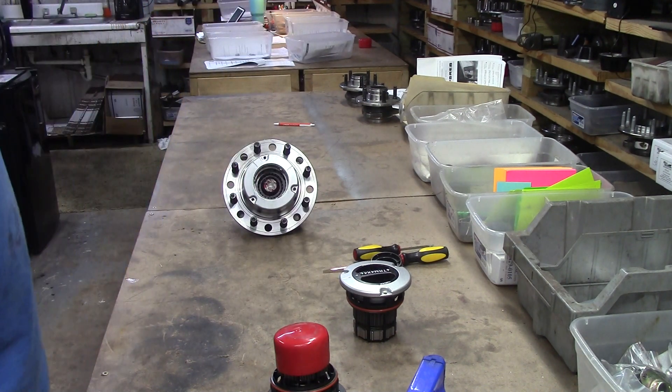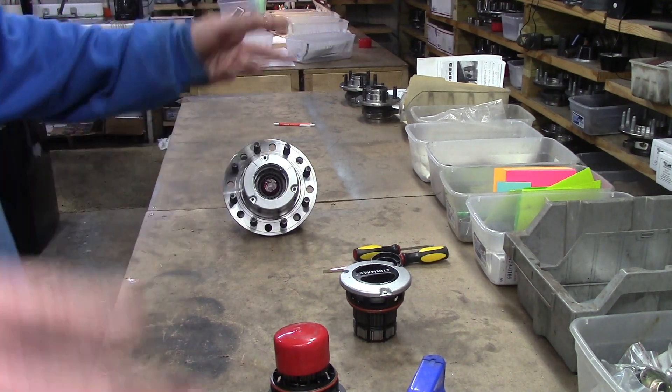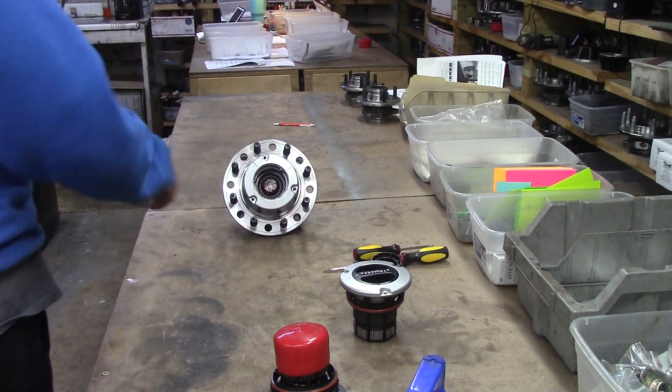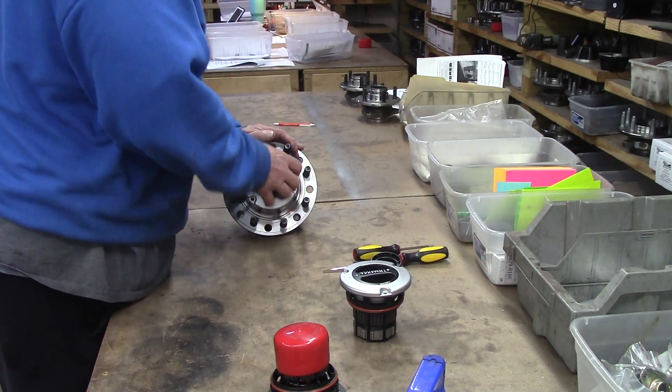That's one of the beauties of locking hubs — that's why you can disconnect and use your low range. You never want to get around the yard or the boat slip or whatever and use your low range and you can't, unless you're in full-wheel drive and tear up the yard or whatever. Locking hubs are a beautiful thing.